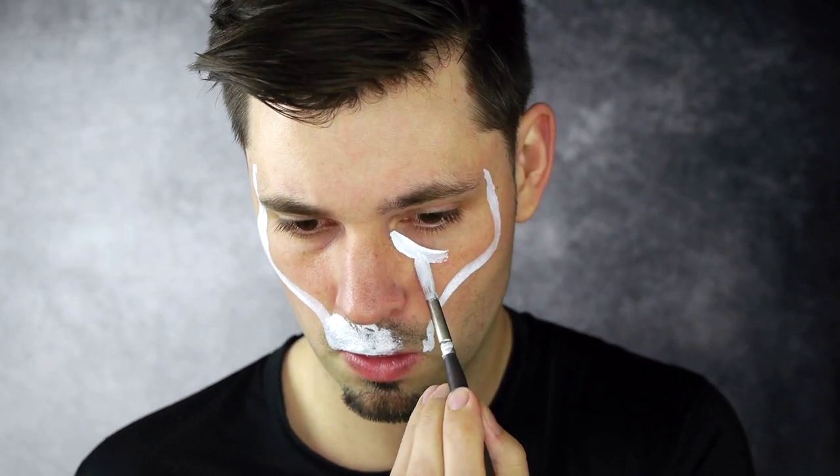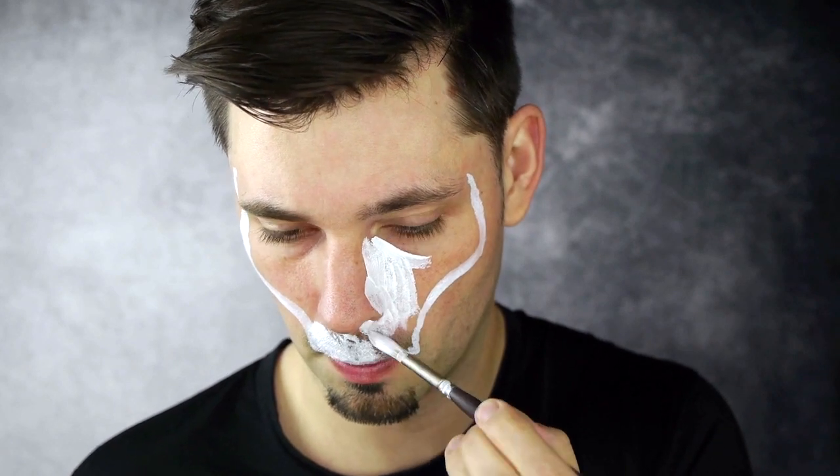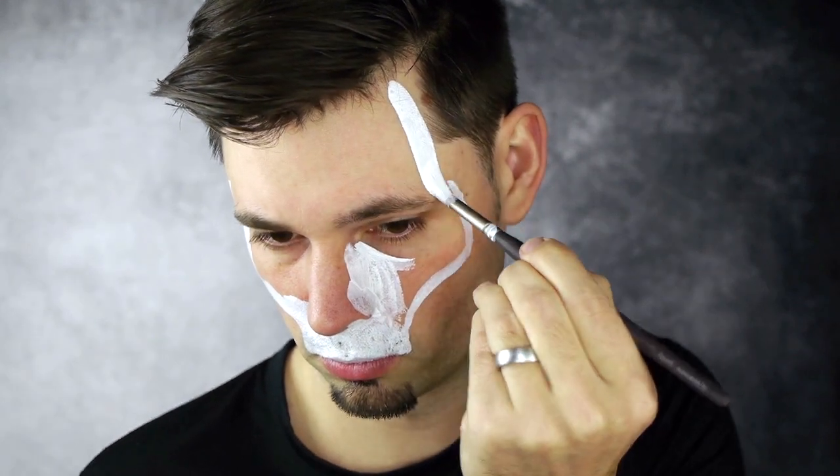Start by sketching out the skull outline in white using a medium pointed brush. The border should run along the temple, around the cheekbones, and inward just outside the top lip. Aim to keep the design symmetrical and reference photos of Crazy Steve if needed.